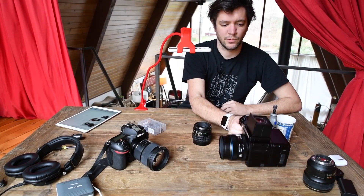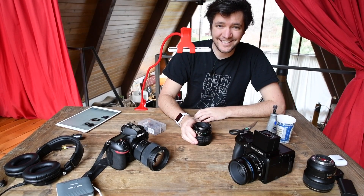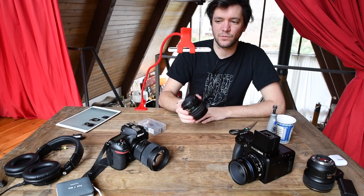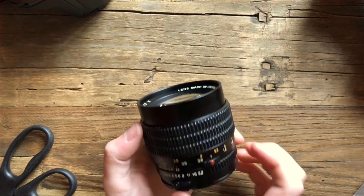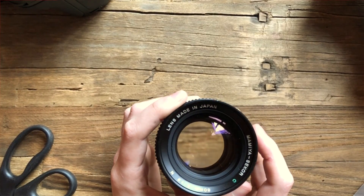So this is the Phase One with the XF body. It's a newer body and when they released it, it's mostly compatible with older lenses but not this one in particular. This is the Mamiya 80 millimeter f/1.9.